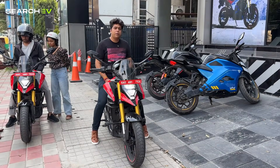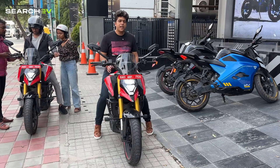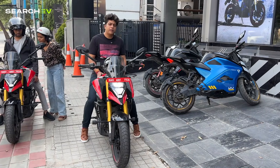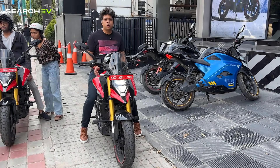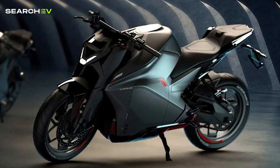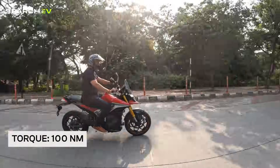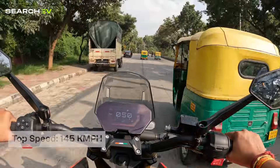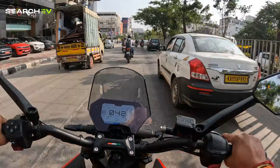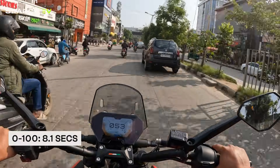When it comes to an Ultraviolet bike, speed and acceleration are hard-coded in its DNA — we saw that with the F77, and the same characteristics carry over to the X47. The performance is the meat of the bike: how fast it can go and how far it can go. The motor and battery architecture are borrowed from the F77. It houses a PMAC motor producing a max peak power of 30 kW and torque of 100 Nm, which is an insane number even for an electric bike. The top speed is 145 kmph, with 0–60 kmph in 2.7 seconds and 0–100 kmph in just 8.1 seconds.